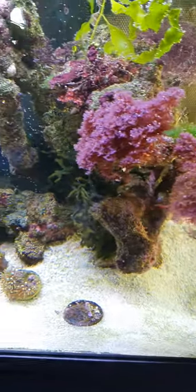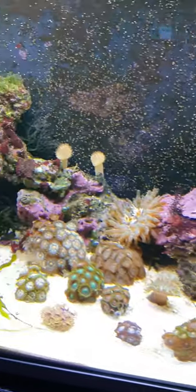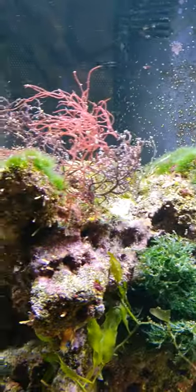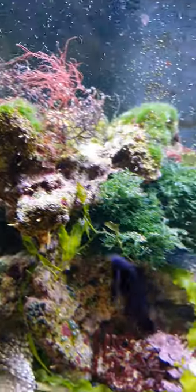We have lots of awesome macroalgae growing in here — loads and loads of different types. This rock here was covered in Caulerpa but that actually died back, so now I've changed it over to some Gracilaria species.